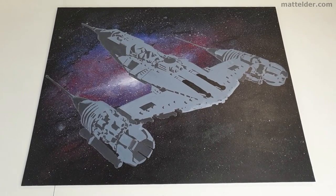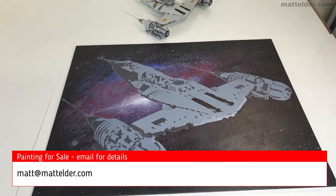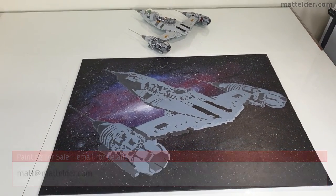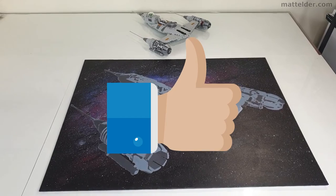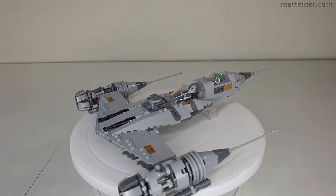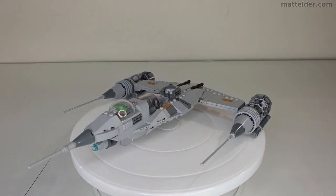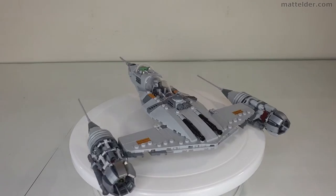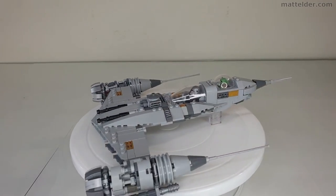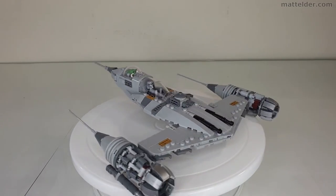If you are interested in buying the N1 Starfighter painting, drop me an email at matt@mattelder.com. Thanks very much for watching — if you've gotten something out of this video, hit that thumbs up button. What do you think of this MOC and do you like my engine modifications? Sound off in the comments below, or type 'Naboo' and we'll know you've gotten all the way to the end. Until next time, here at Family Bricks, when we talk about all things LEGO and lifestyle.